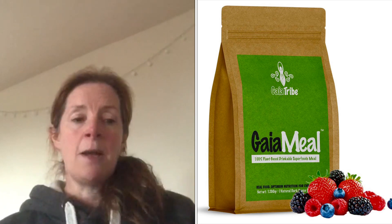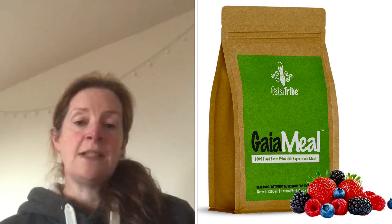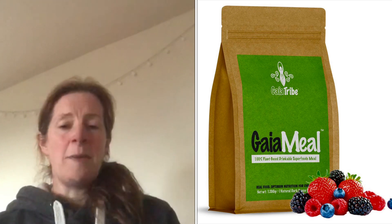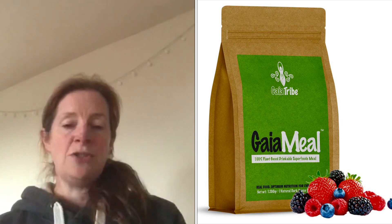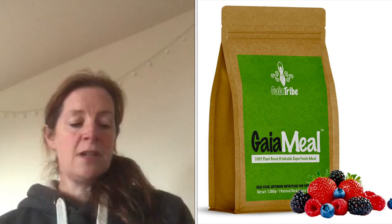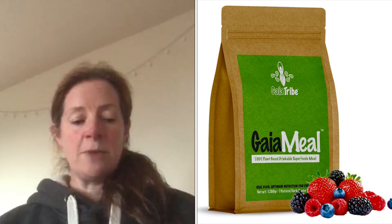I found that the mixed berry powder dissolved a lot easier than the chocolate powder. I also found it a bit too thick with 500ml and two scoops, so I found it better to use one and a half scoops and about 450ml of water.